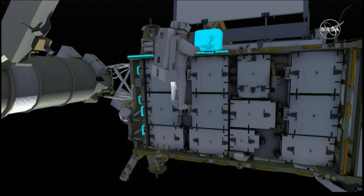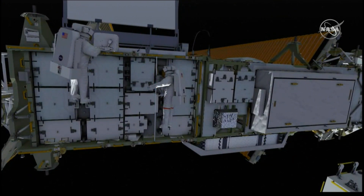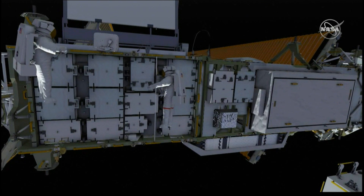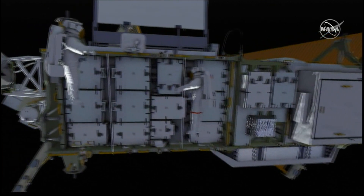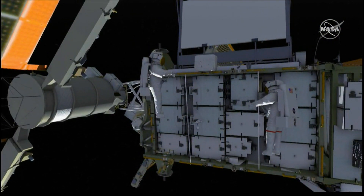EV2 will remove a bag and stow it at the integrated equipment assembly. Both crew members will install what are called gap spanners, which allow them to translate on the integrated equipment assembly. EV2 will then relocate a pistol grip tool for future use.